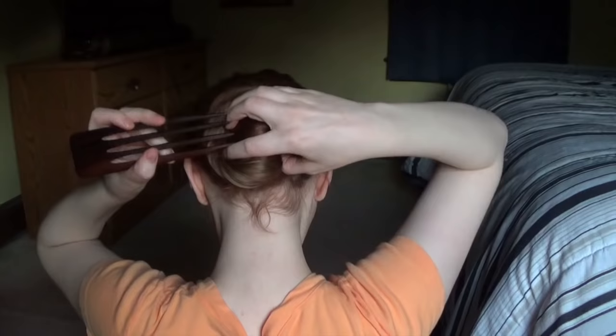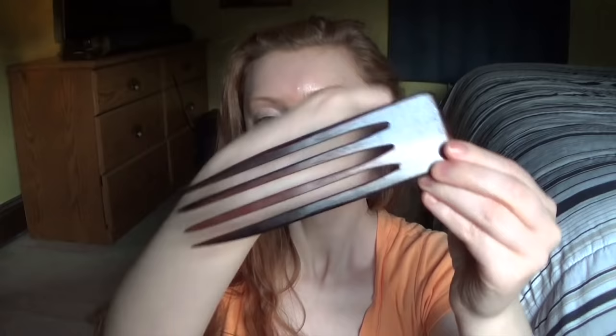This one I absolutely love because it has four prongs, so it's an extra firm hold for my hair. I like these kinds because my hair is thick and if I want to keep my hair up all day without any fuss, this one keeps it up very well. It's also incredibly beautiful. I did purchase this on Etsy as well.